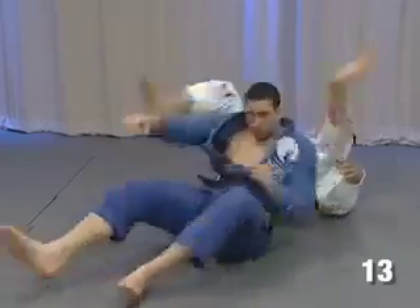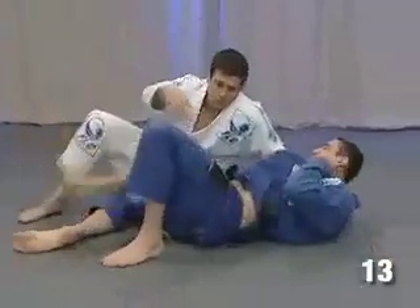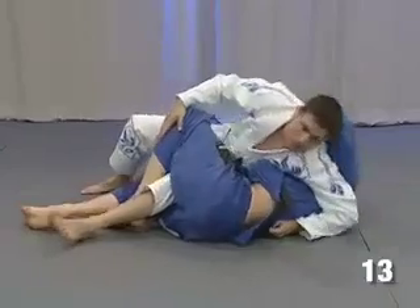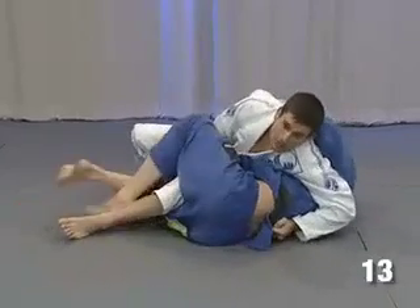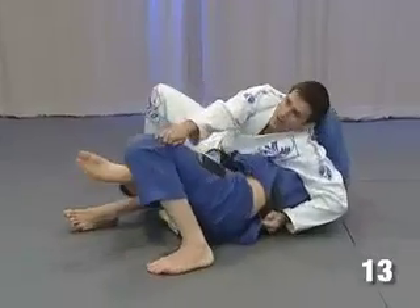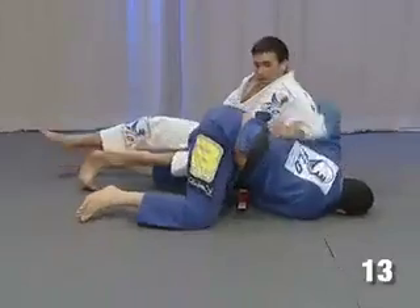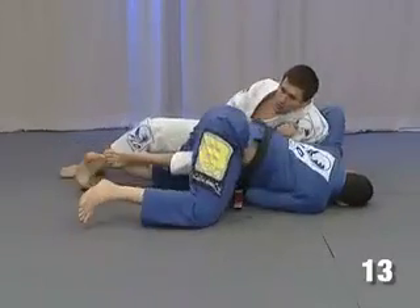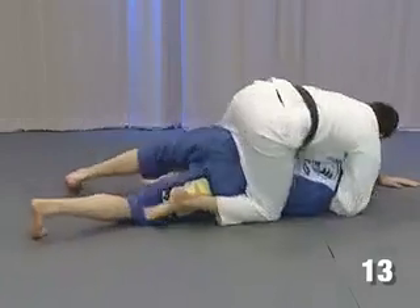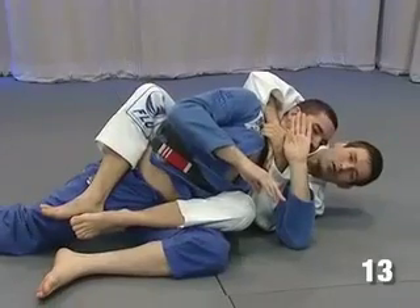Let's do it again from this side. I put my elbow here, and instead of keeping too much weight on him with my chest pressing him, I relax a little bit, let him think he's coming. Look how I close my elbow in the middle of the movement — then jump to the other side and I get the hooks.